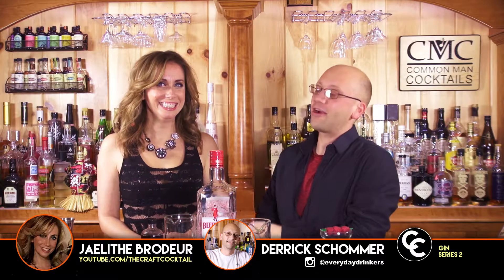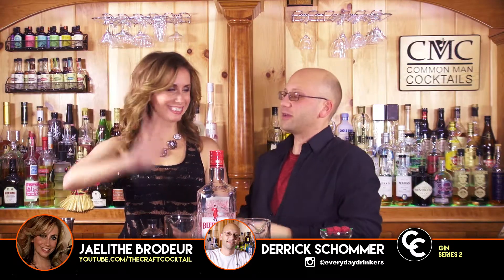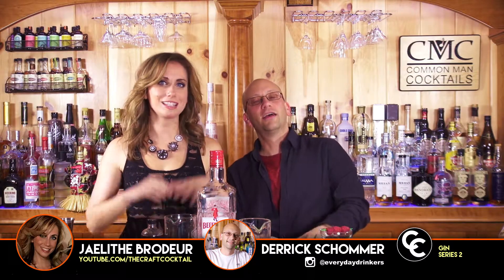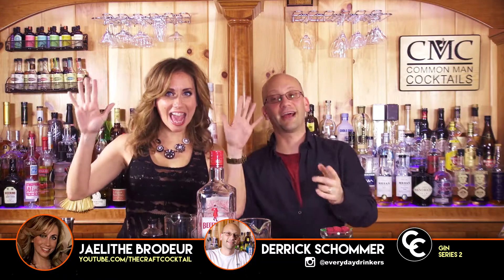Welcome to The Craft Cocktail. I'm Derek. That's Jalitha — or wait, was I supposed to let you say your name? No, you said her name, so that's fine. Yes, I'm Jalitha.